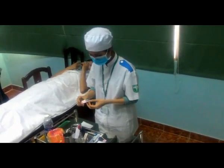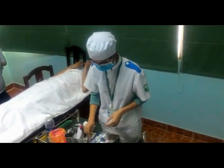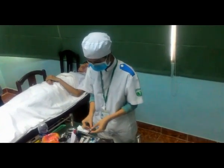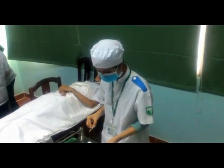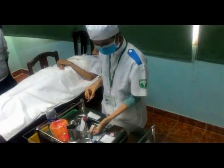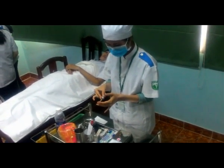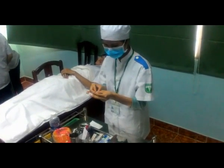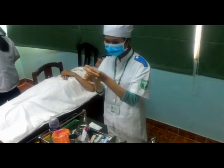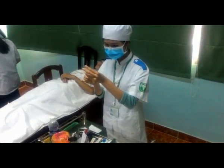Bảo quản kim tiêm. Rút nước cất: tay thuận cầm bơm tiêm, tay không thuận kẹp ống thuốc bằng 2 ngón. Lưu ý không cho tay chạm vào kim. Rút hết nước cất.